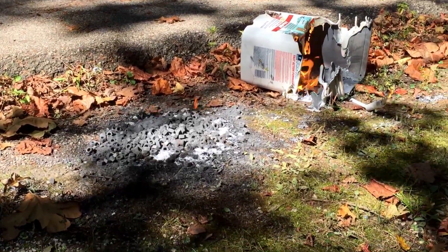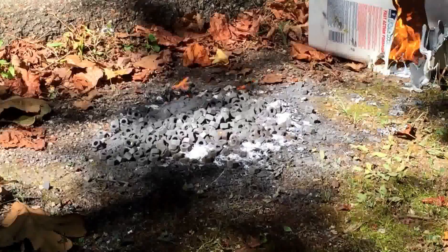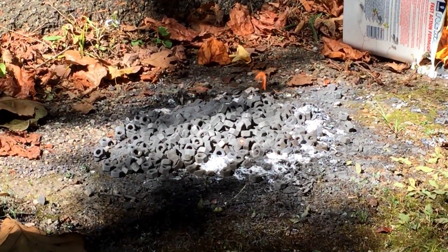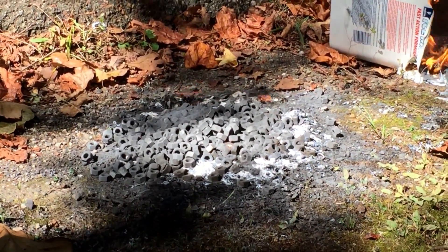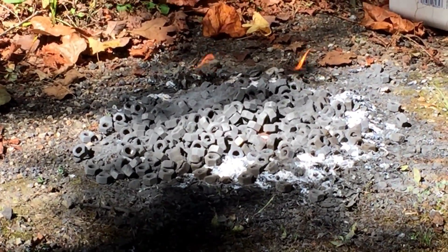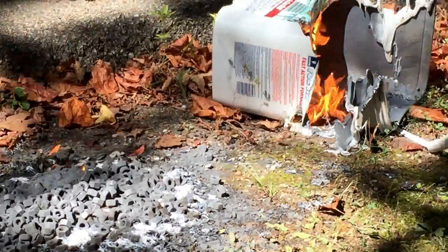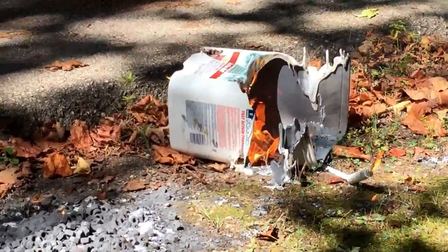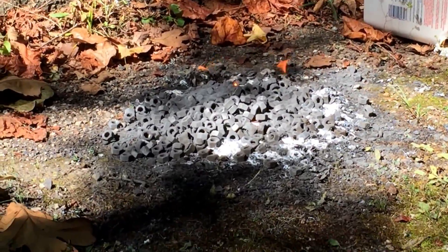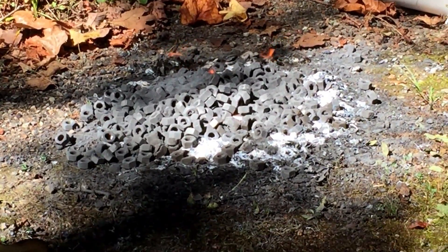I'm going to lose a bunch of my milling media and I'm afraid to get too close. Those are all 300 series stainless steel nuts and I'm going to lose a lot of them to this aluminum that went supernova. There's my bucket — I'm going to get out of here in case there's some residue that pops. Look at the heart of that, red hot.